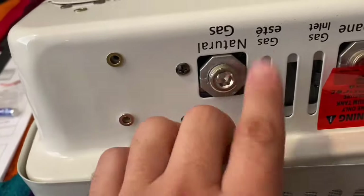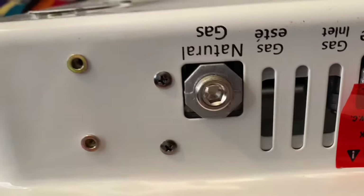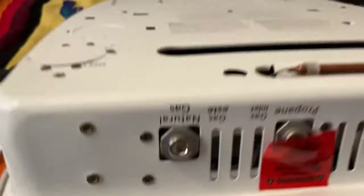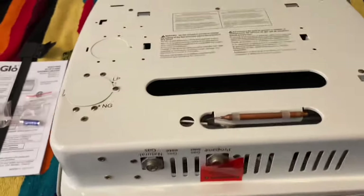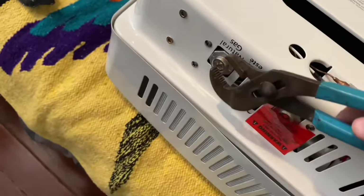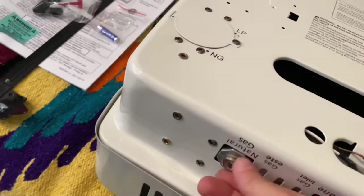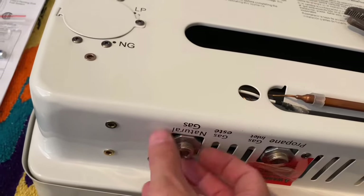Now we need to remove this cap. Unless you have a big Allen wrench that can fit that — which I don't — I'm going to use the channel locks. Lefty loosey, righty tighty. I cranked it left and now I can pull that cap out.